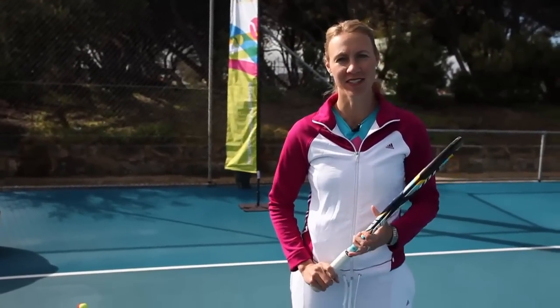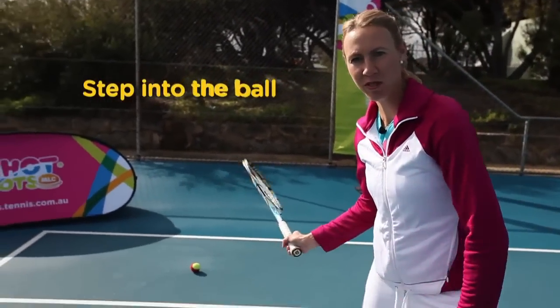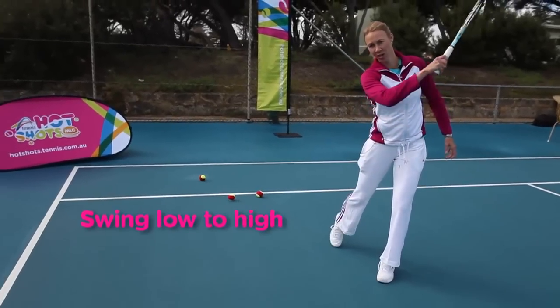On your forehand, for those of you just starting out, make sure you step into the ball and swing low to high.